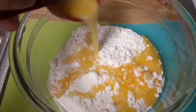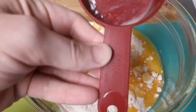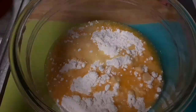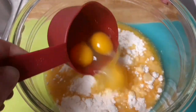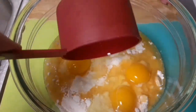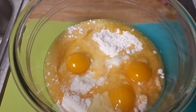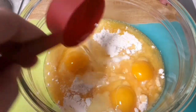Then, you will add one cup melted butter. Next, we will add three eggs from a chicken — one cup worth. After that, we will add one-third cup water.